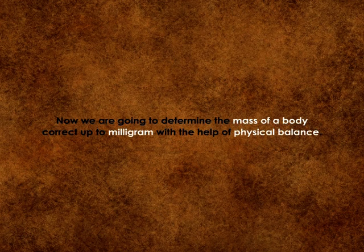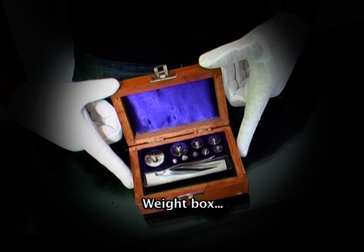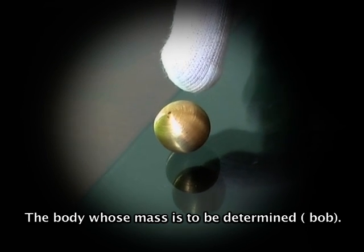Now we are going to determine the mass of a body of approximately 2 milligrams with the help of a physical balance. For this experiment we need a physical balance, weight box, fractional weight box, and the body whose mass is to be determined.